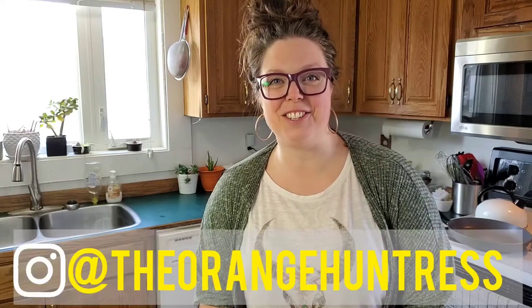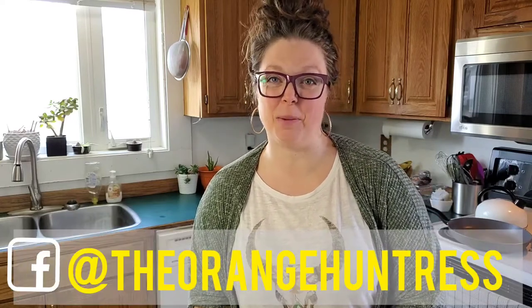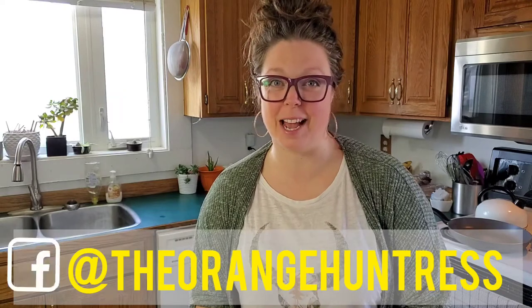Hey guys, I'm Junie the Orange Huntress, and welcome or welcome back to my channel where we bring the hunt home and the wild inside. Today, the day my video comes out, is my anniversary — 14 years to the man of my dreams — so I thought I'd make him a venison wellington because he deserves it.